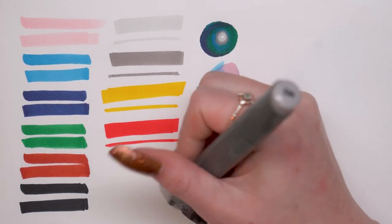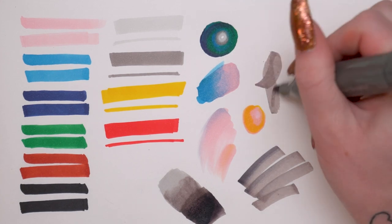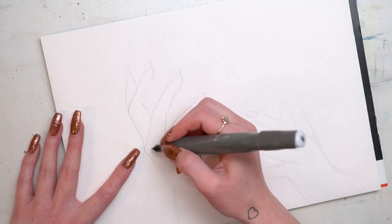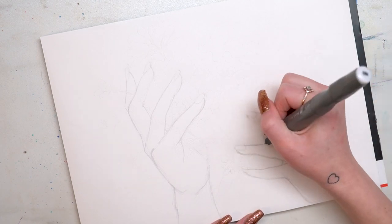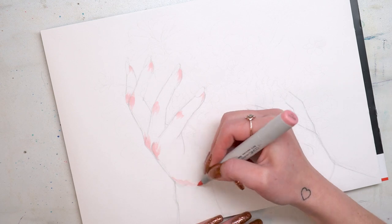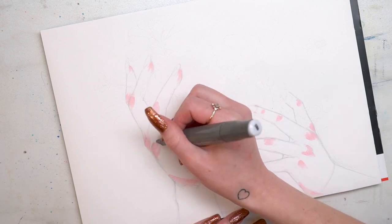There were a lot of different blending techniques and it's definitely helpful to have just a test page where you can play around and see how the pens work before you start on a larger piece. Once I had all of the swatches done, I drew out my sketch using a 2H or 4H pencil. I use a really light pencil so it doesn't damage the paper, then I went in with the cool gray — the lightest gray — using the bullet nib to do the outline of the hands.